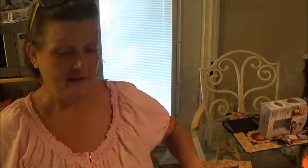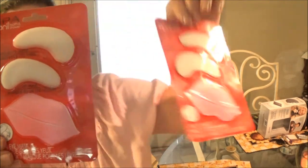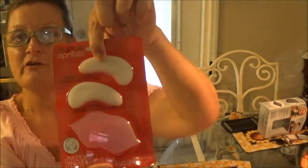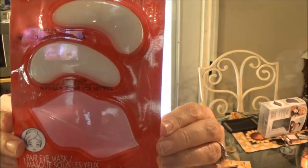So we're gonna do something fun. I found these — got two of them, one for her and one for me. I got these at Dollar Tree a few weeks ago. We just haven't been able to do this.